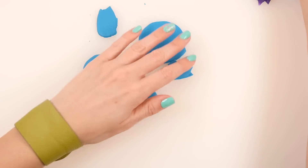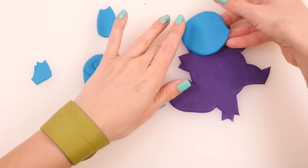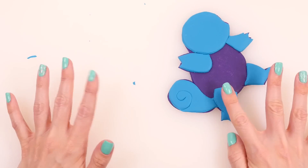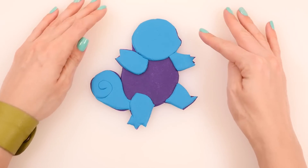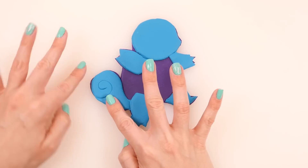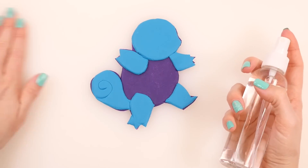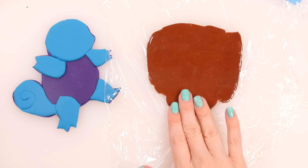Once you pull that away, you can add all of these shapes onto your base layer. I'm going to add his head, just pressing it on and smoothing it out with my fingers. If they don't match up perfectly, it's okay because we're also going to add a black outline, and we can trim it away later with the blade tool. Don't forget to spray your design every once in a while with some water so that it doesn't dry out while you're working.